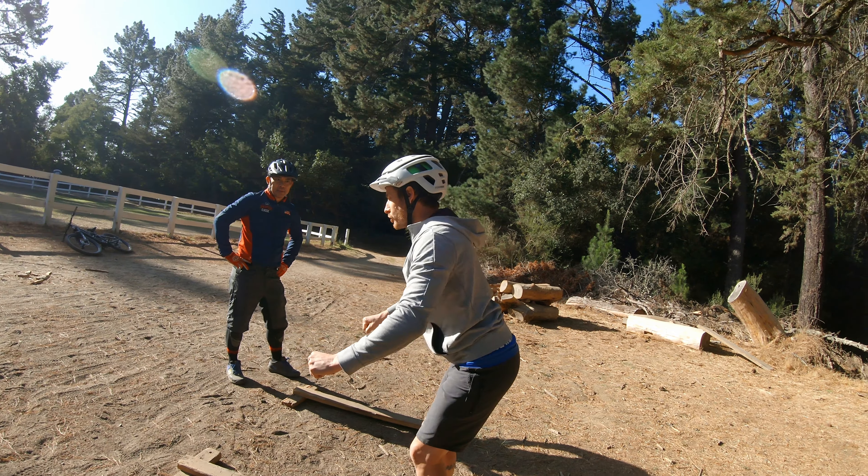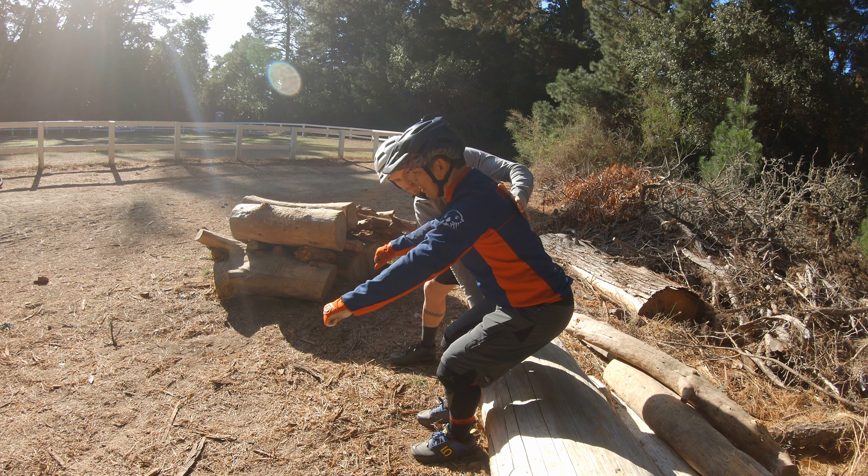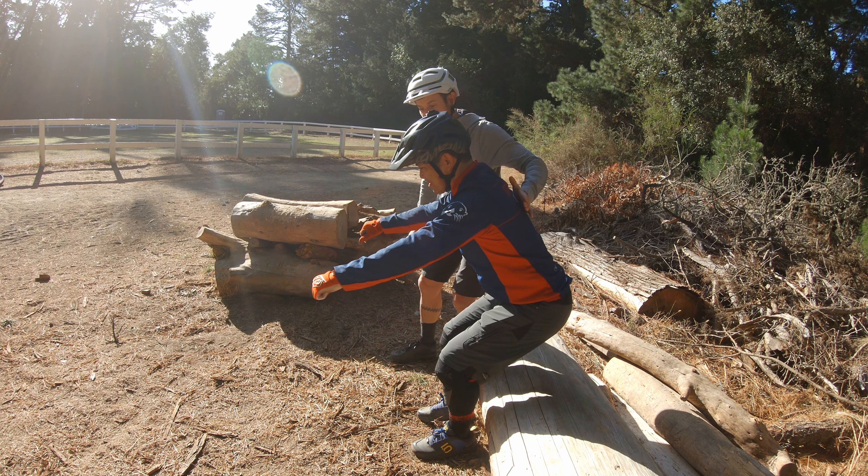If I push back, where does my body immediately go? Where does all your weight stay? What do you feel tugging? You feel your hamstrings?